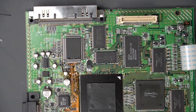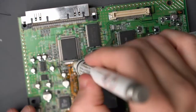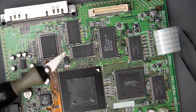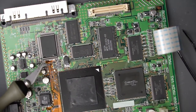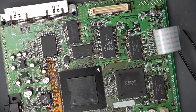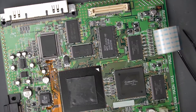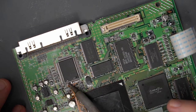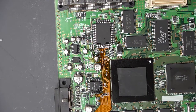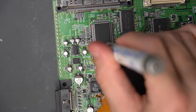It looks like I'm not aligned with this thing here, so I'm going to put some flux. I was able to use my X-Acto knife to lift the ribbon cable a little bit, so now this is loose again and I can move it over and line it up. Let's try that again. Okay, those look lined up better — now I just need to clean the bridges.